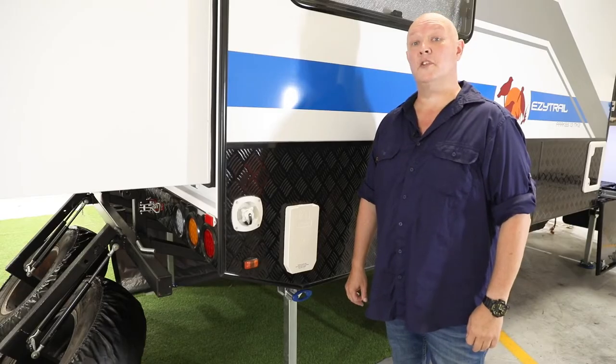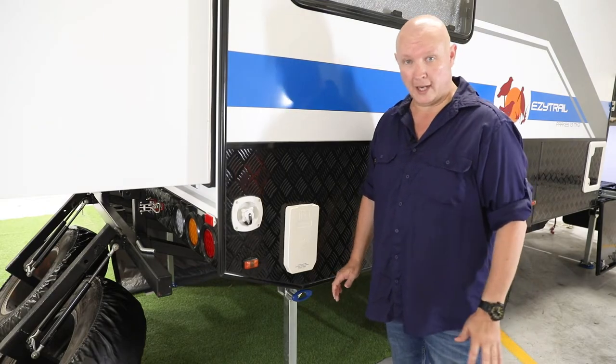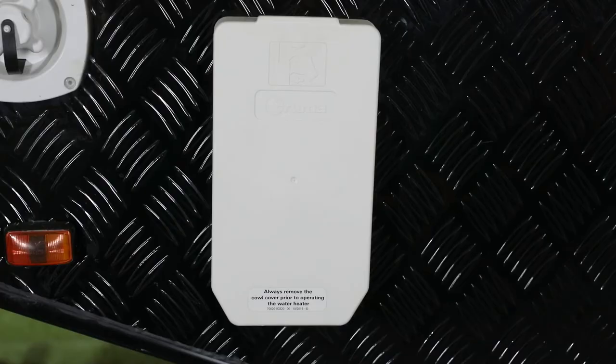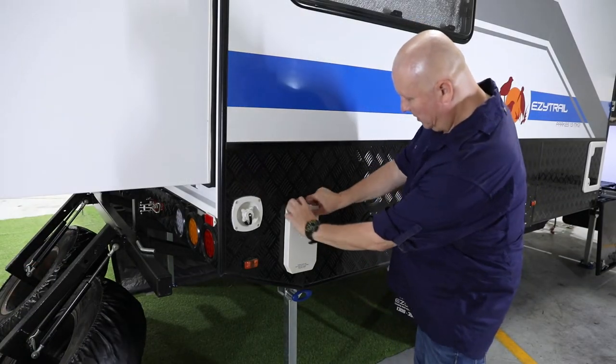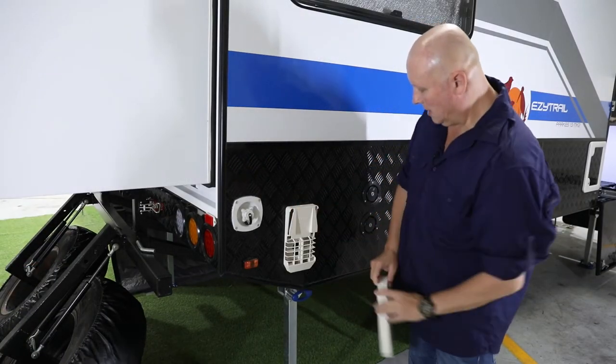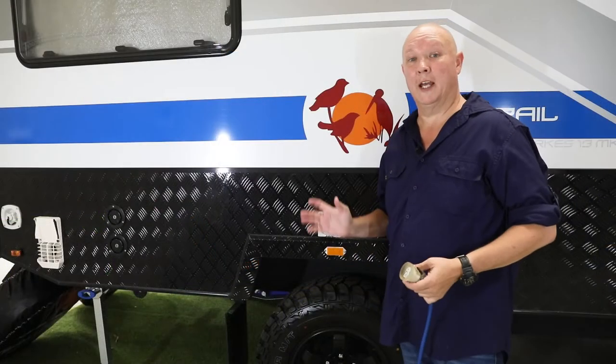The first step to getting your hot water set up and running, whether you're on 240 or gas, always starts right here. This is the vent for the Truma hot water system. Put a couple of thumbs in the center, give it a squeeze and take it off — that way it's going to allow the system to vent nicely.